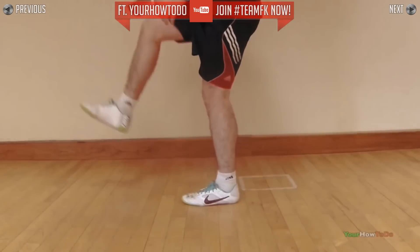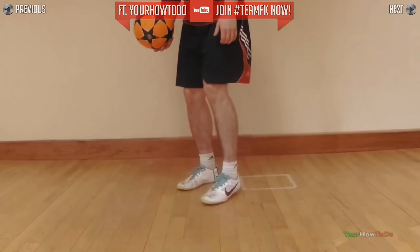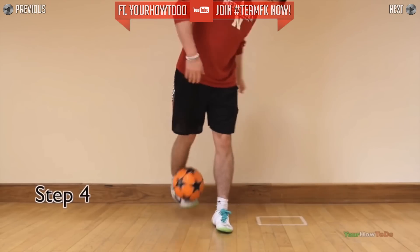Also, scoop the ball at speed — I find it's easier and more stylish. Now you can start putting it all together.